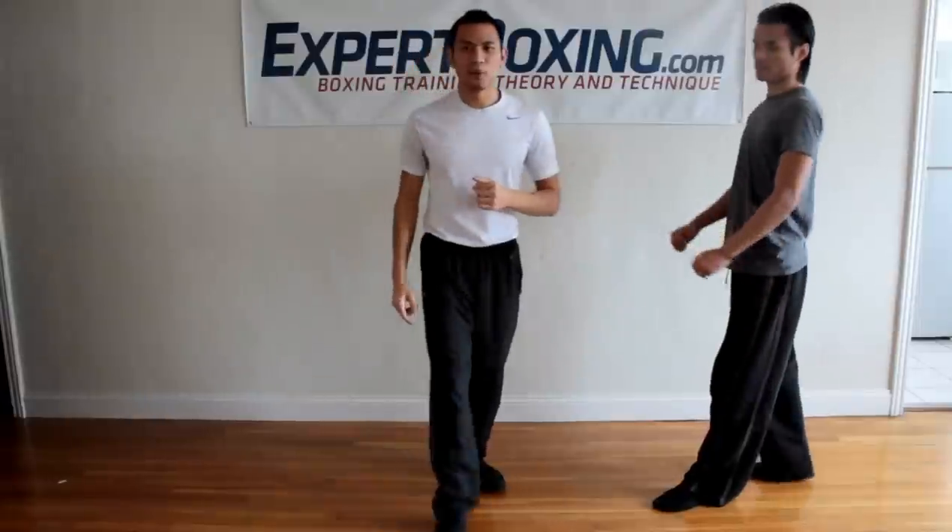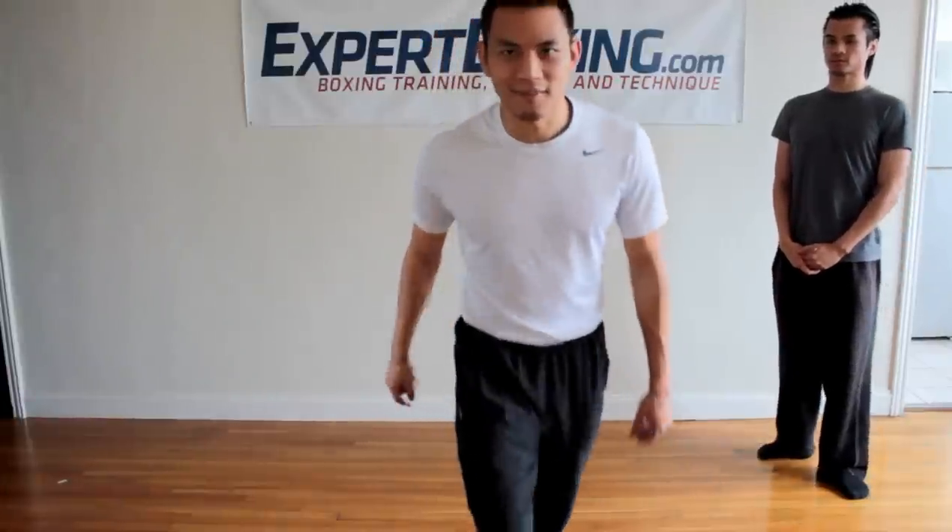So those are three basic boxing self-defense tactics that I would use on the street if I ever had to. That's what I recommend. Thanks for watching.